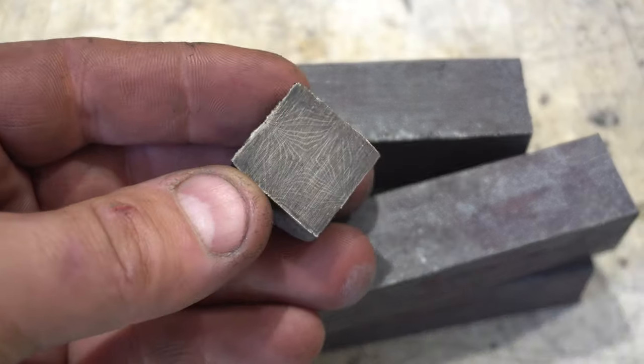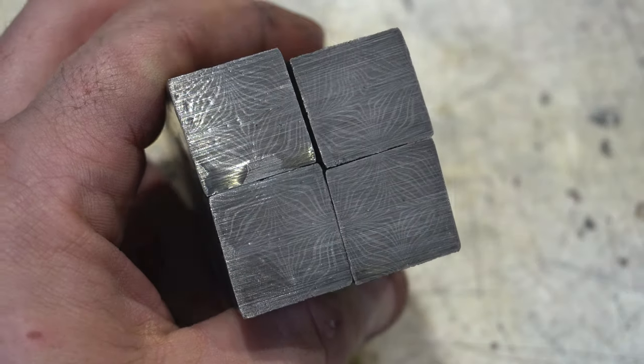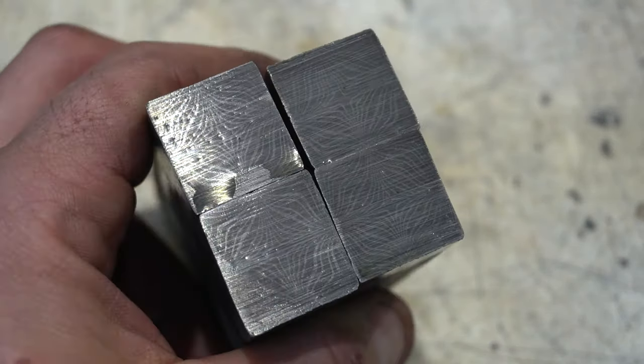It actually looks pretty close to my drawing, so it turned out like I expected. Now it's time to clean up the touching edges again, MIG weld them together, and then get them back in the forge for a forge weld.